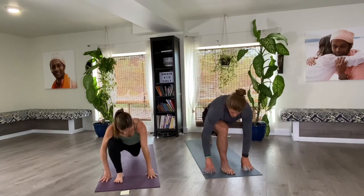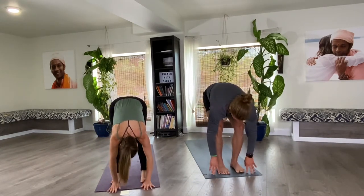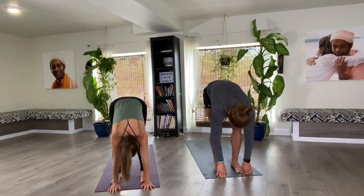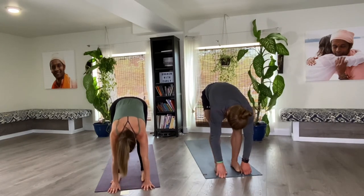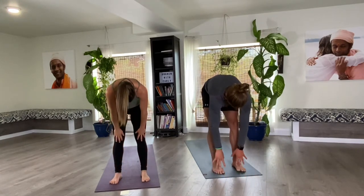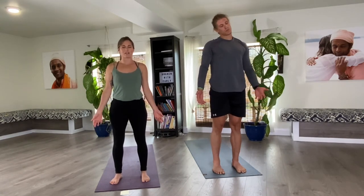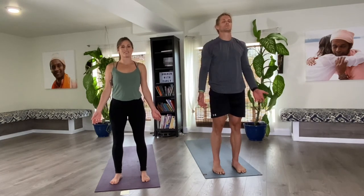This time we're just going to come forward — we're not going to do the squat. Just relax and forward fold. Then slowly lengthen up or roll up, whatever feels best for your back. Turn your palms forward, close your eyes. This is called Tadasana, or Standing Mountain Pose. Take a moment here to sense and just be.